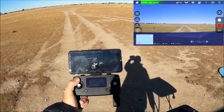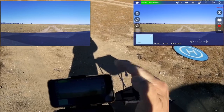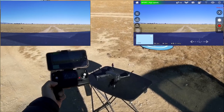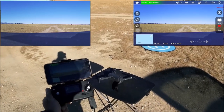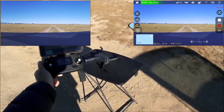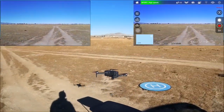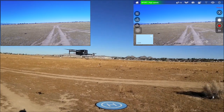Starting video recording with a long press of the photo button — the display shows TF and a counter. Arming the motors. Note that if you do not take off within a certain time limit, the motors will automatically turn off as a safety precaution. Arming again, and using one-key takeoff. It comes to a nice hover at altitude.